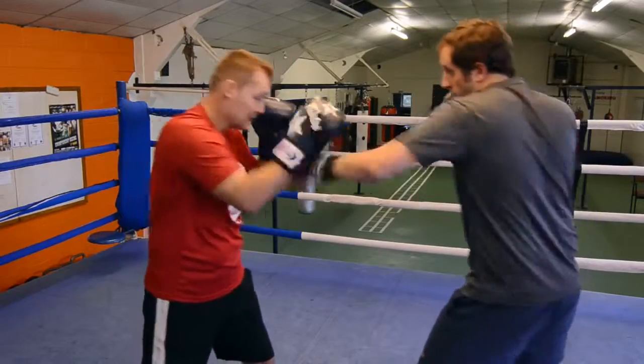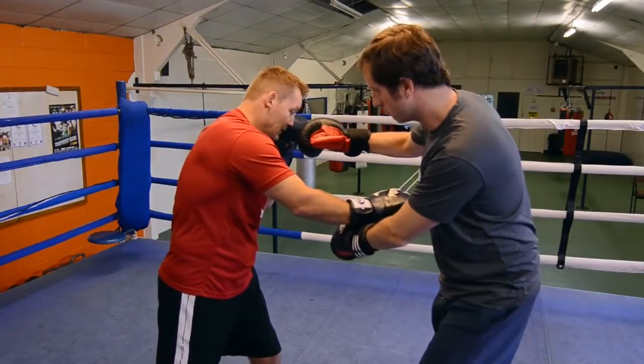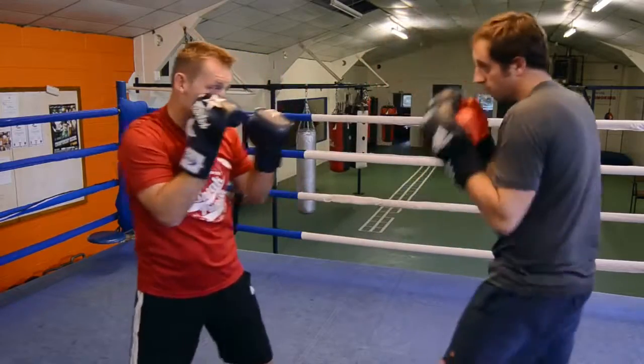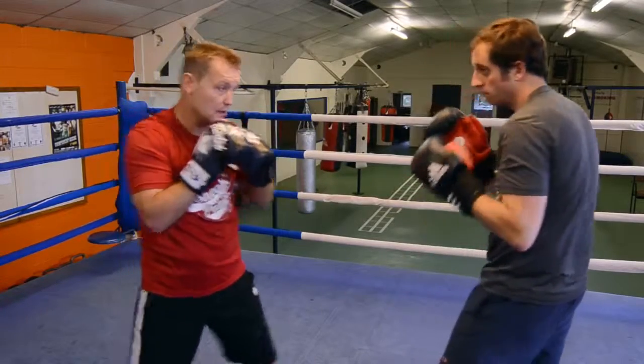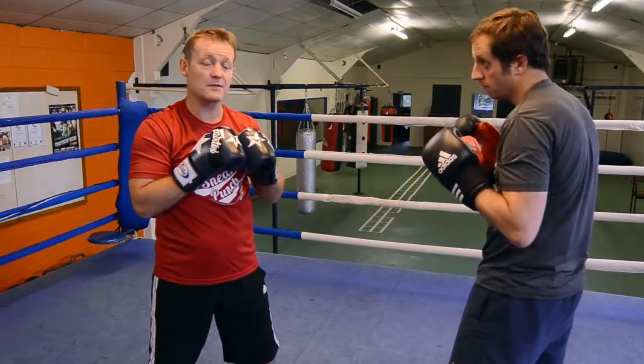What you don't want to do is bring your hand down too low — you leave yourself wide open for the right cross. So you just jab, parry, jab — that's it, good. And that's just the basics, the basics of the parry.